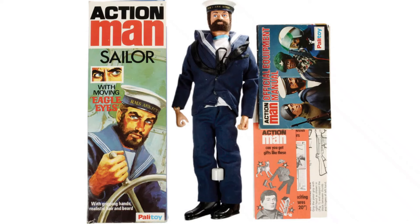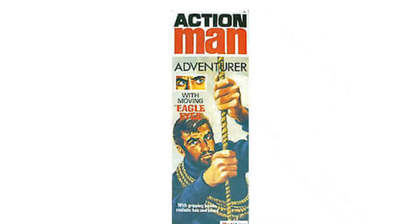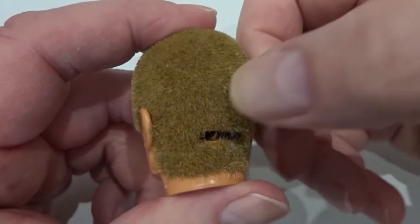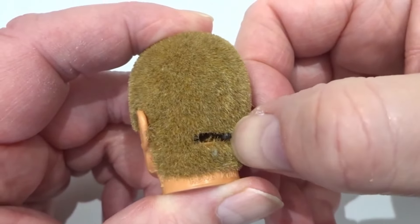Eagle Eye figures released in 1977 included Sailor, Helicopter Pilot, Adventurer, and Soldier. A lever at the back of the head moved side to side, actuating the Eagle Eyes.